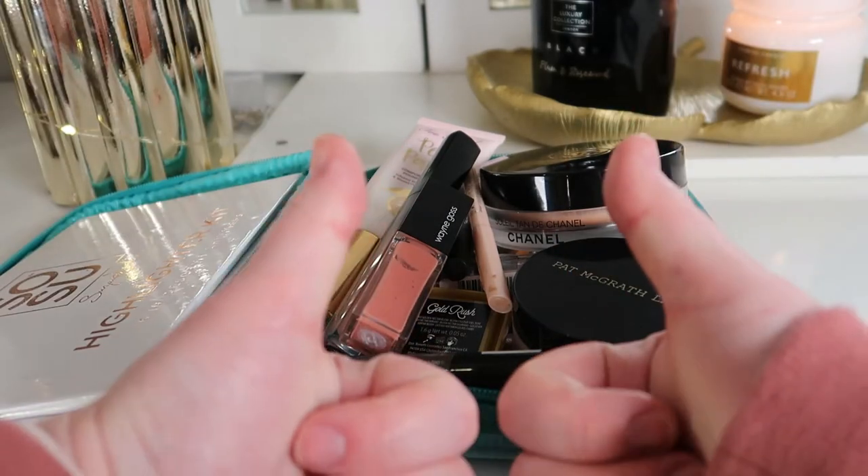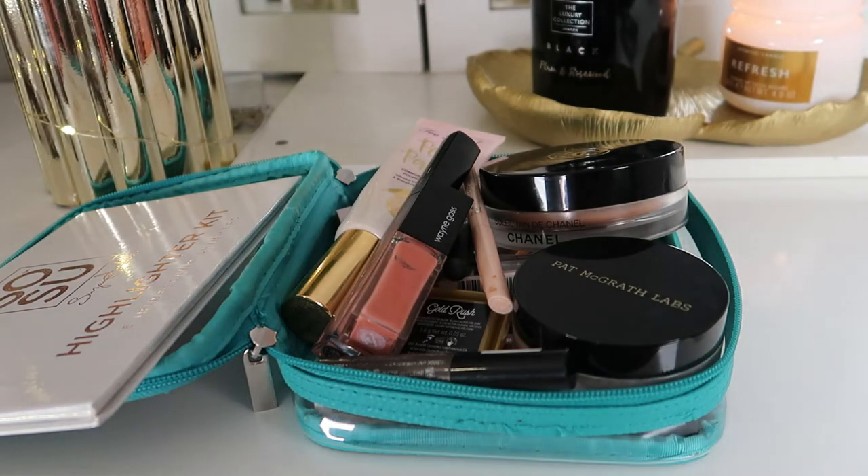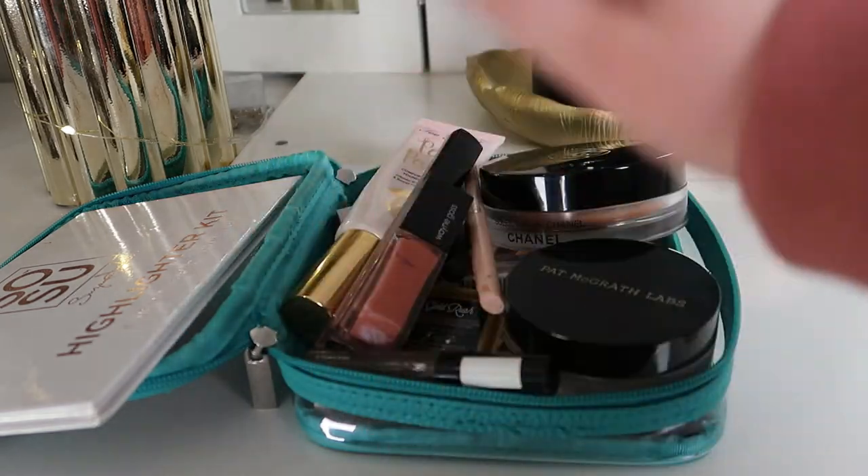But that is it for today's video — this is my stash for February. If you enjoyed this video, please give it a like and don't forget to subscribe for more videos like this. Thank you very much and I will see you in the next one. Bye bye!